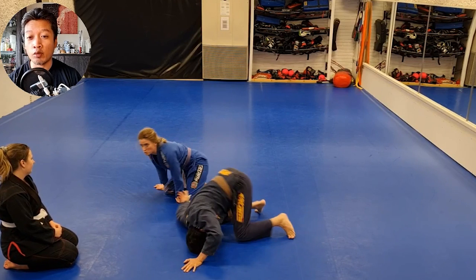Be careful when you disentangle yourself from the position, because it can be really dangerous for your shoulder and you don't want to hurt your training partner.